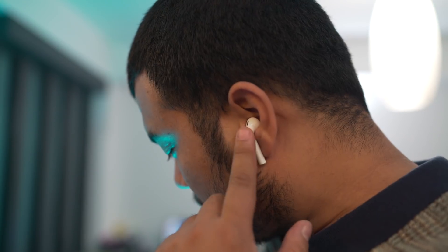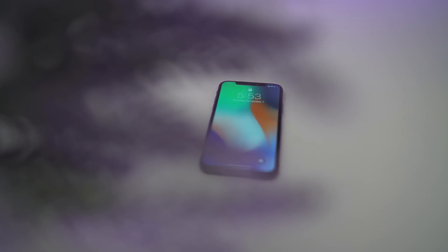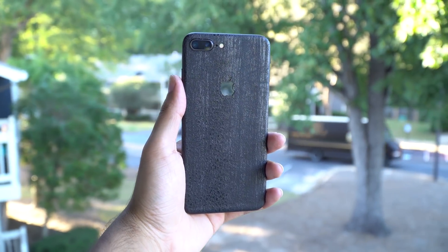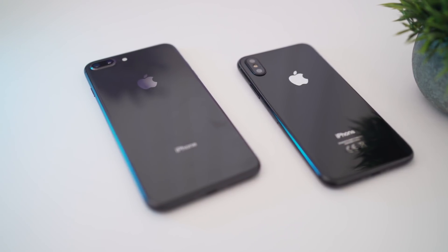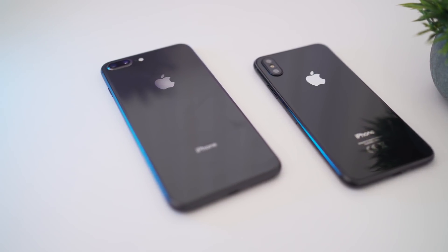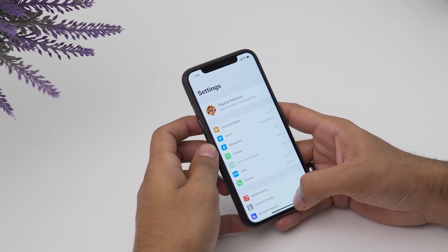Hey, what's up guys? I Hush here and as promised, we're here with a video on some useful accessories for your iPhone X. Previously, we covered some awesome accessories for your iPhone 7 and 8 — make sure to check them out as well. And if you're new to iOS or iPhone X, make sure to check out our tips and tricks video. Links in the description. Now, without any further delay, let's get this started.